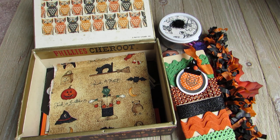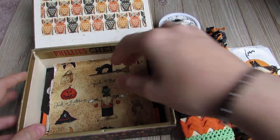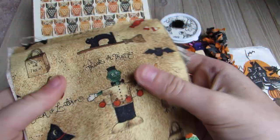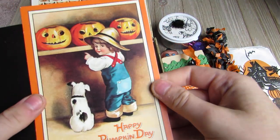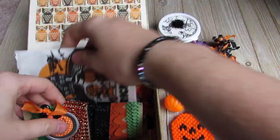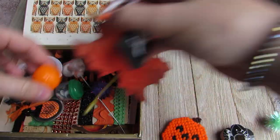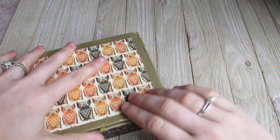Super cute - I can use all the stuff in here. I just wanted the box, and there were a couple of things in here I wanted. Then there's some little pieces of primitive fabric - there's this one and then there's the striped one. And then there's a big black shipping tag, and then a vintage postcard. She lined the bottom with felt. Super cute little box - I can keep my little trinkets in it for now.